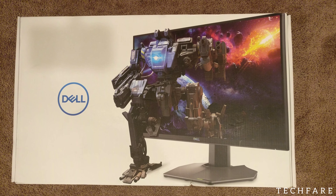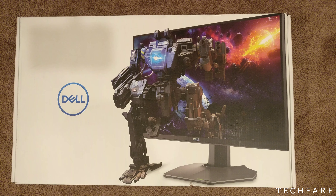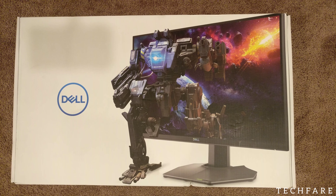Hey guys, how's everyone? Today I have the new high quality Dell S2522HG 240Hz gaming monitor. I bought it for $149. The actual price is around $200 to $249.